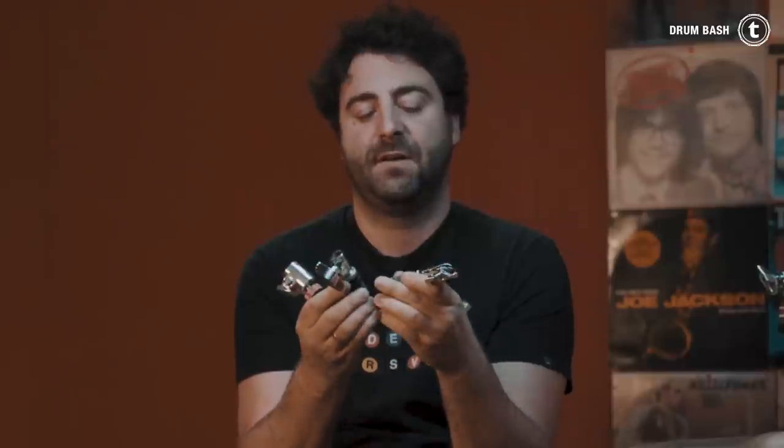These are all rapid-lock or quick-set hi-hat clutches.